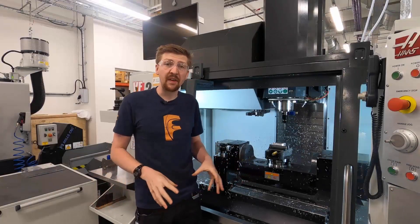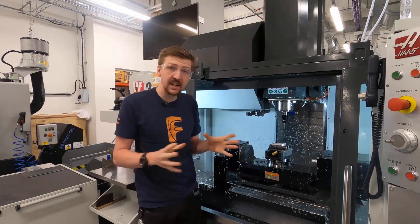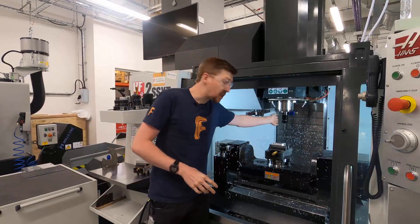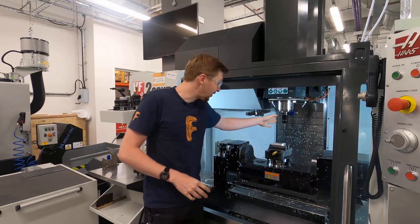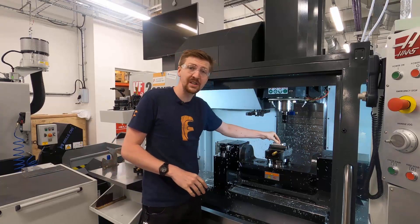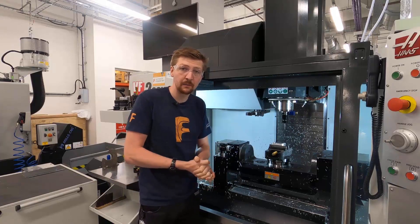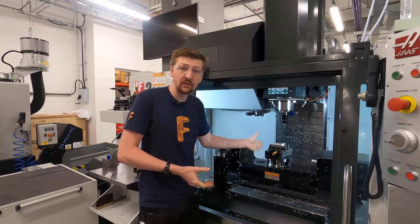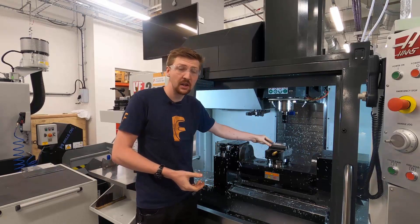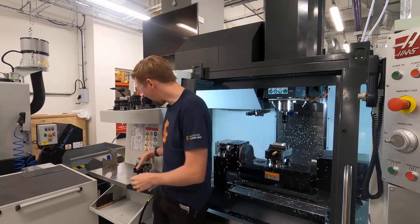What we have here is a milling machine. This basically comprises of a spindle that holds a cutting tool, and then work holding that holds the component. The spindle is rotating and cutting the part. The work holding in this case is a vice — we've got quite a large vice on the machine at the moment.